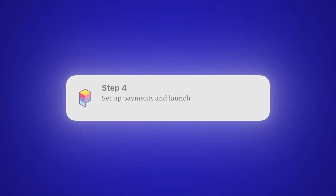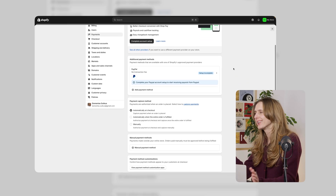Step 4: Set up payments and launch. Get your payment setup — try PayPal, whatever works for you. Now pause for a second: you just did what most people never get to.